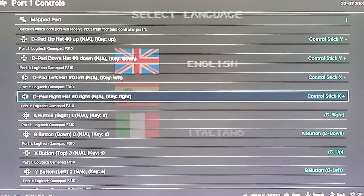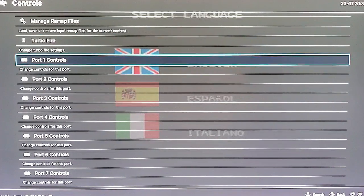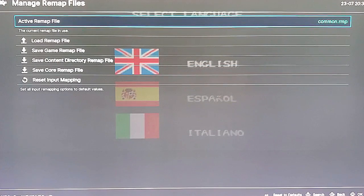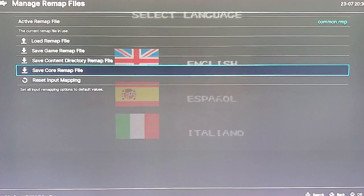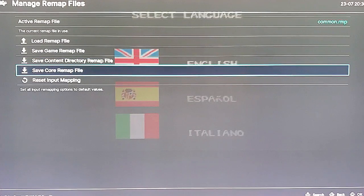Now your joystick will act as the control stick on the N64, but we have to save it. Hit the B button — which would be the East button according to Batistera — to go back one level of menu. Scroll up to the top where it says Manage Remap Files and click on that with A. Right now your active remap file is Common. If you want to save this for all N64 games so that you'll have control stick access with your joystick for all N64, click Save Core Remap File. If you only want to save it for that one particular game, click Save Game Remap File. Let's just save Core Remap File — and there we go. I've got the Parallel Emulator set up, so it shows up as Parallel N64 as the new remap file. That is set.